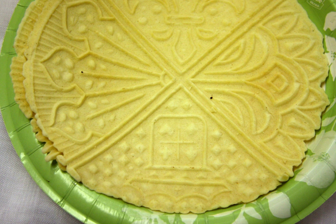Many other cultures have developed a pizzelle-type cookie as part of their culture — for example, the Norwegian crumbcake. It is known to be one of the oldest cookies, and is believed to have developed from the ancient Roman crustulum.